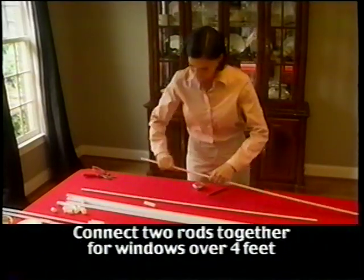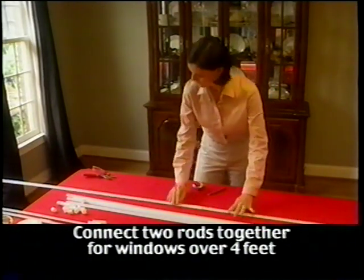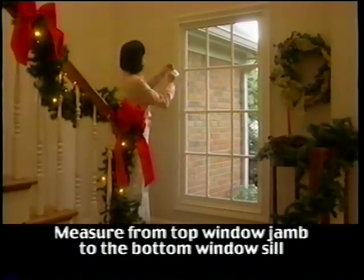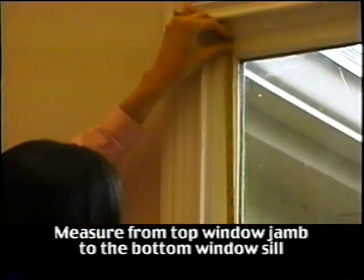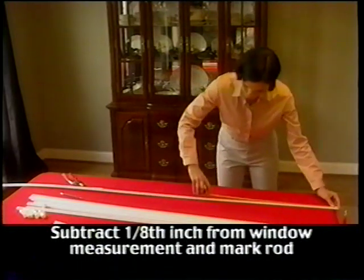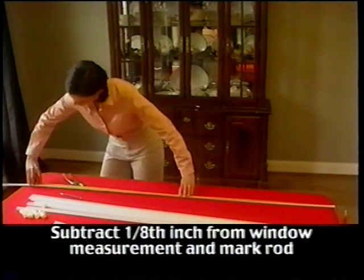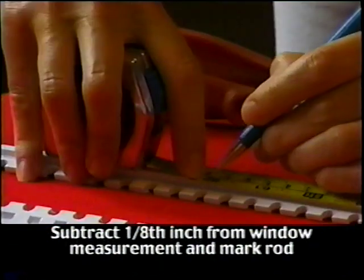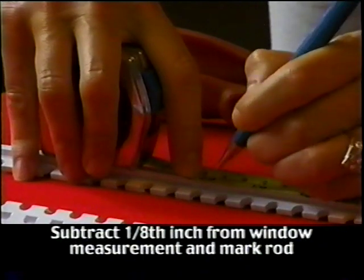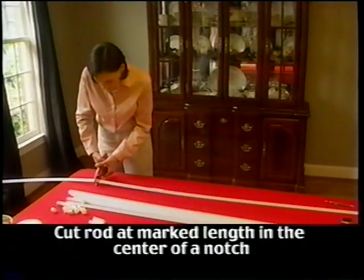Note that if your window is taller than 4 feet, you will want to attach two rods together using the connectors before measuring and cutting. Now that you have everything at your fingertips, the first thing you will do is establish the length of the vertical or upright rods. Take your tape measure and measure your window from the top window jamb to the sill. Now go to your rods — make sure the end caps are not attached and measure this length less 1/8 inch.